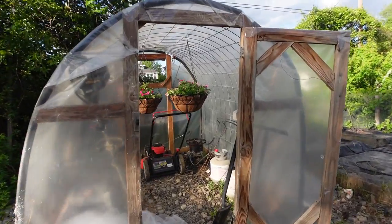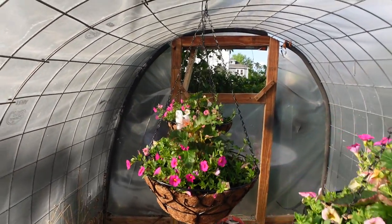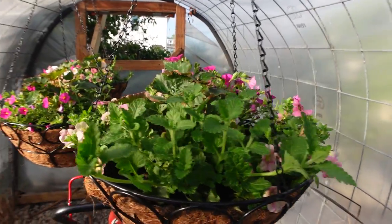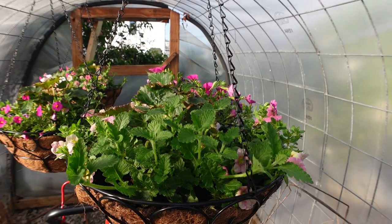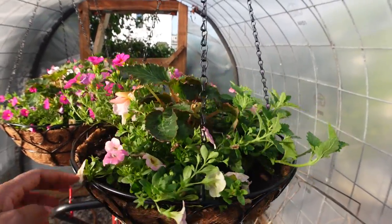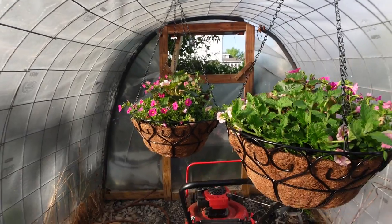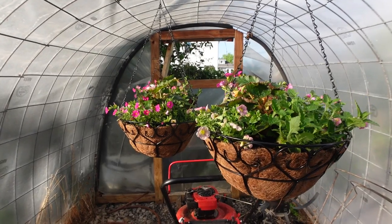I still have my cold frame — currently using it as storage. Here are the three hanging baskets in here — these are the ones going on the front porch. We have the Verbena, the two Superbells, and in the middle is the begonia — the Apple Blossom Begonia — with the pink and the other colors going on. I have all three in here and I'm also going to hang the other four in here as well until those cold nights pass.